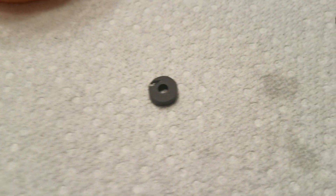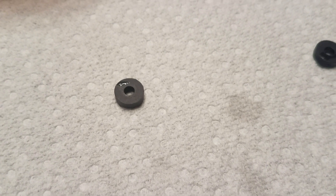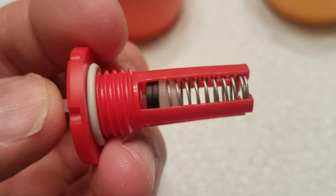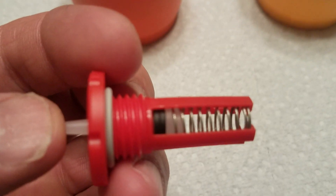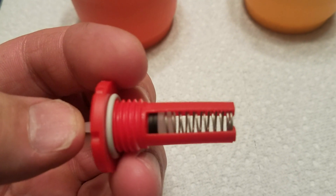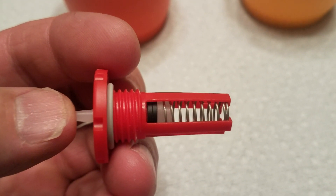Plasson actually makes a replacement washer made of VITON, and the question is: do the new valves come with the VITON seal or the old butyl rubber seal? I can't get a good answer from anyone, apparently including Plasson — either they don't know or won't say.